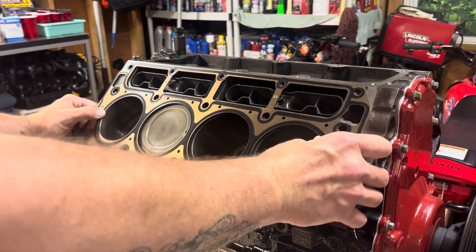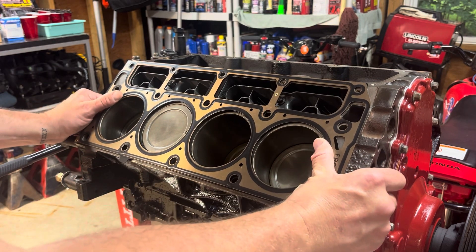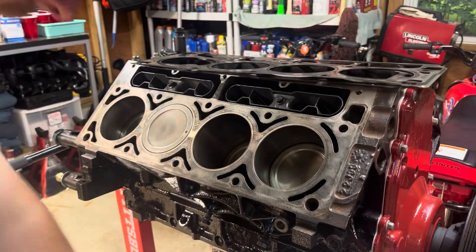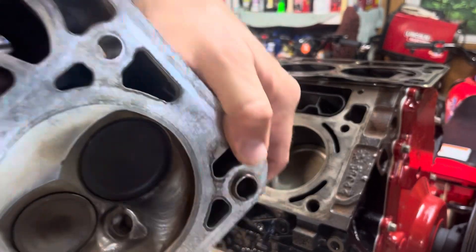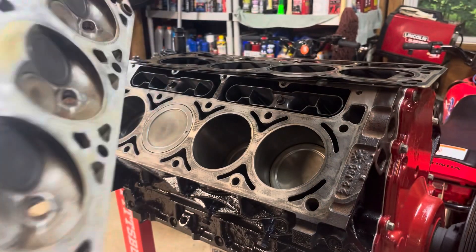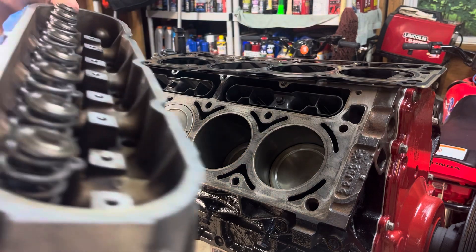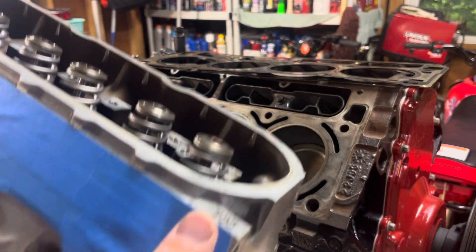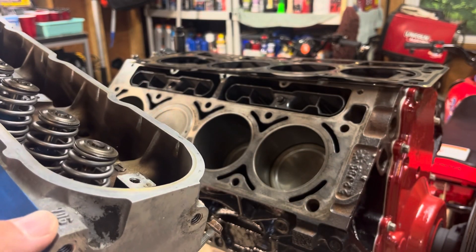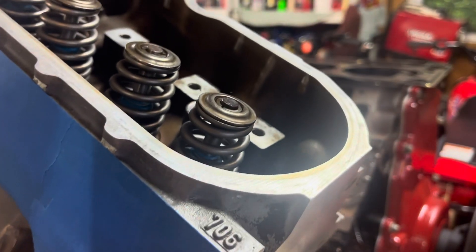Just line up your gasket. I was running into a problem trying to get this to stay up here because my dowels — they're short little dowels in the block. There are dowels right here on both sides, and you could take those out with a pair of vice grips. These are supposed to be in the block which will help you set the gasket. The biggest thing with these heads: your casting number — if you're sitting in the truck it would be the passenger side, but if you're looking at the front of the motor it's going to be your left side. You want the casting number facing towards the crankshaft.